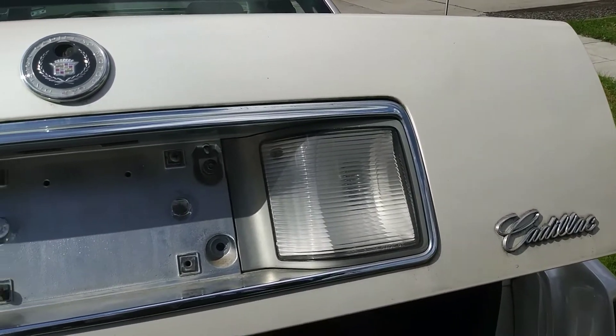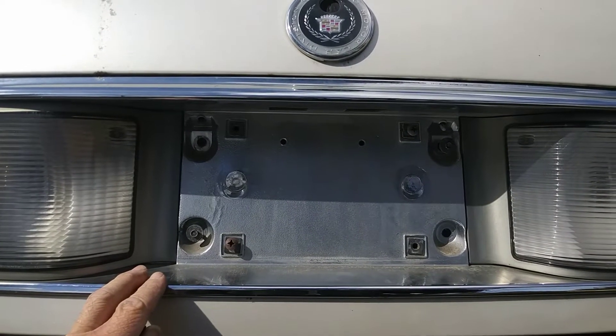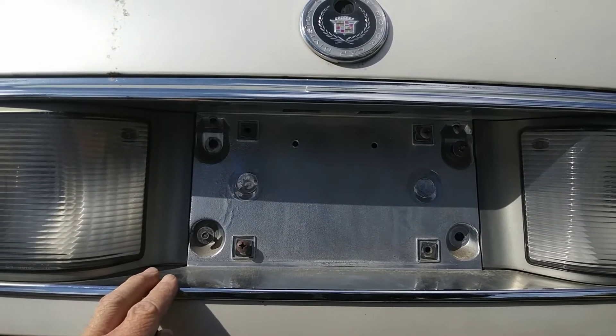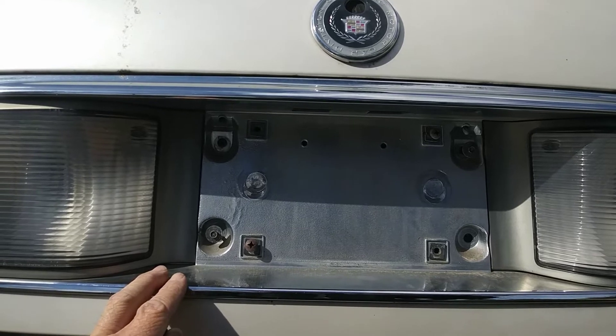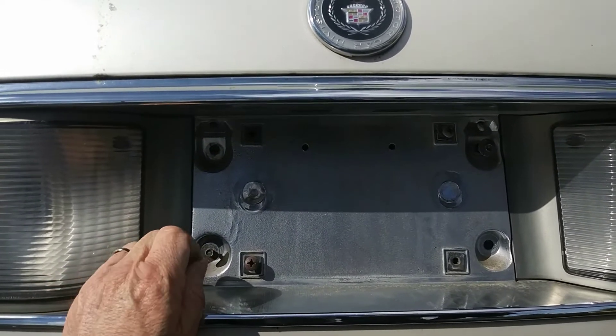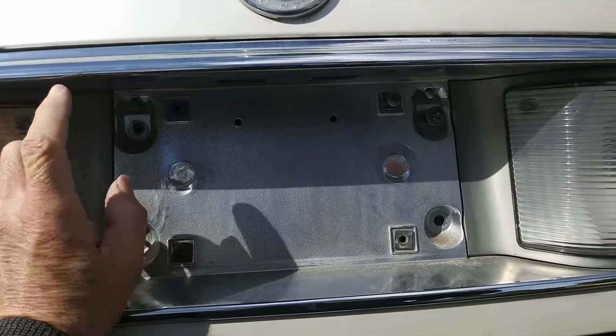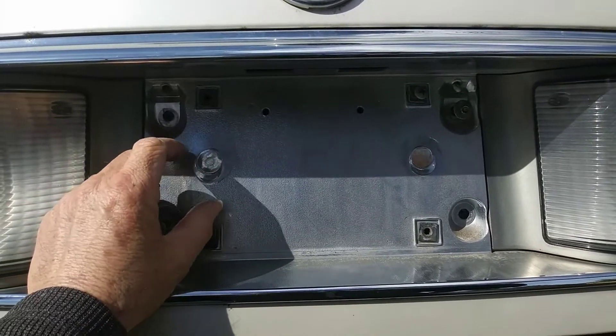Alright, we got a 1999 Cadillac DeVille Concours and we're trying to get this bulb replacement done. Here's the back of the trunk — you're gonna take this piece out to get to the bulb.